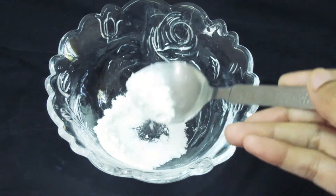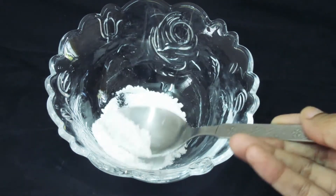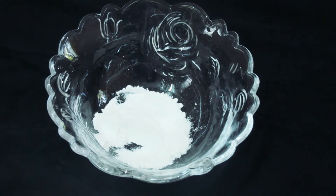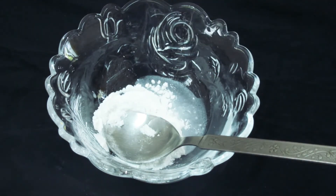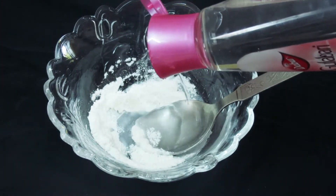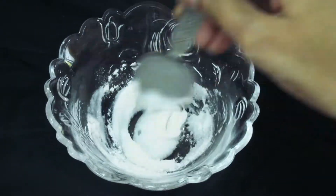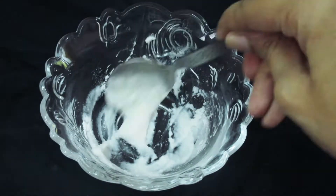If you don't have this water, please make it plain enough on the raw rice. You can also grind it from the rice. Then you can grind it into the rice and make a good paste, so you will have something like this. This rice scrub is removed from our skin.